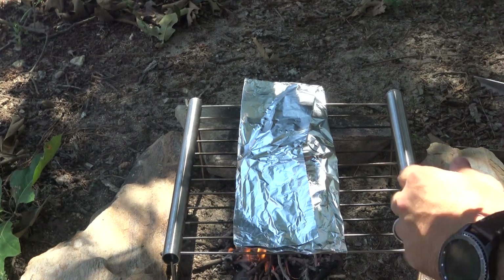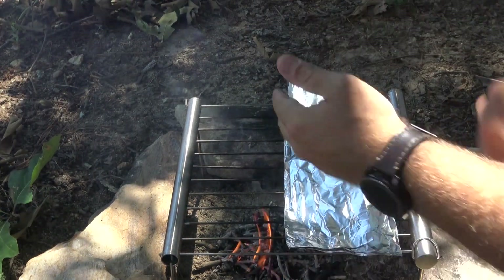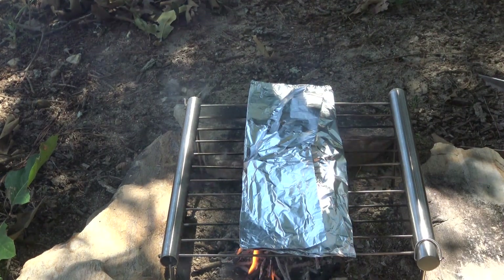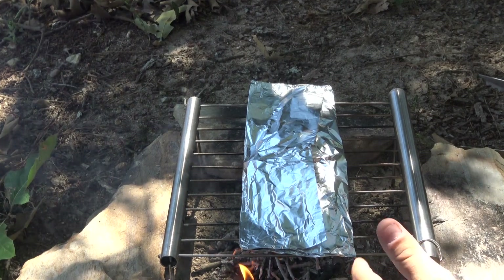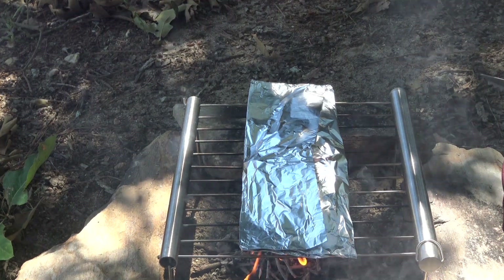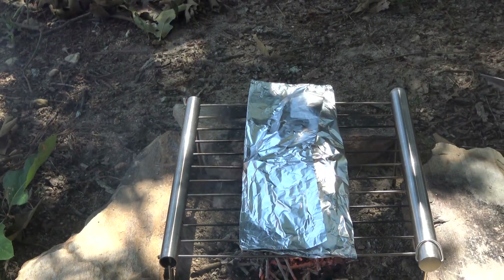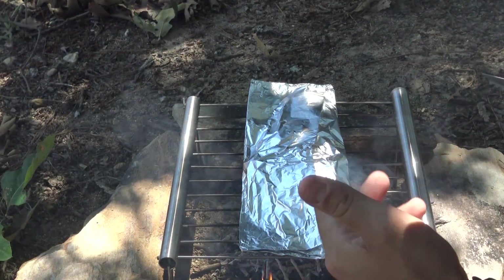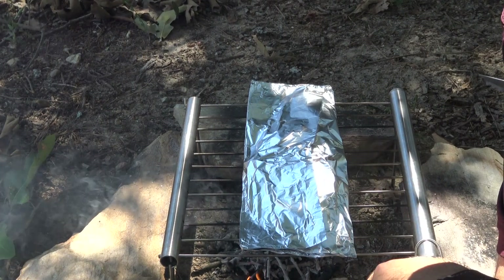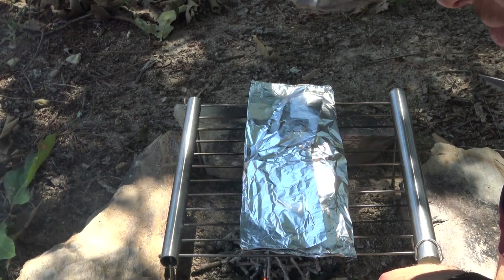This is a pretty decent-sized catfish fillet — not huge, but not particularly small. You can easily fit two of these onto this rack, so it gives you plenty of cooking space. You don't have to worry about running out of room unless you're really cooking for a bunch of people. For two or three people this is perfectly fine. This actually has two catfish fillets cut down the middle, so this rack can cook enough for four people basically to have dinner. I'll be back when it's cooked and I'll show it to you guys.